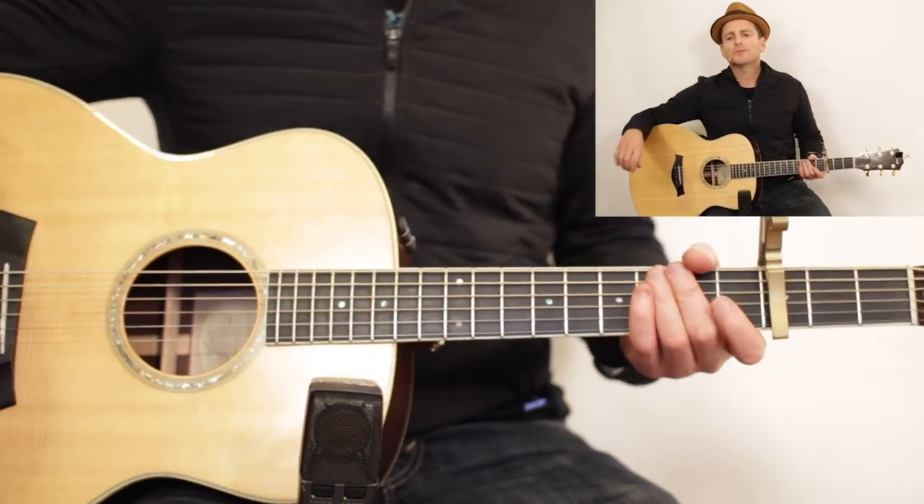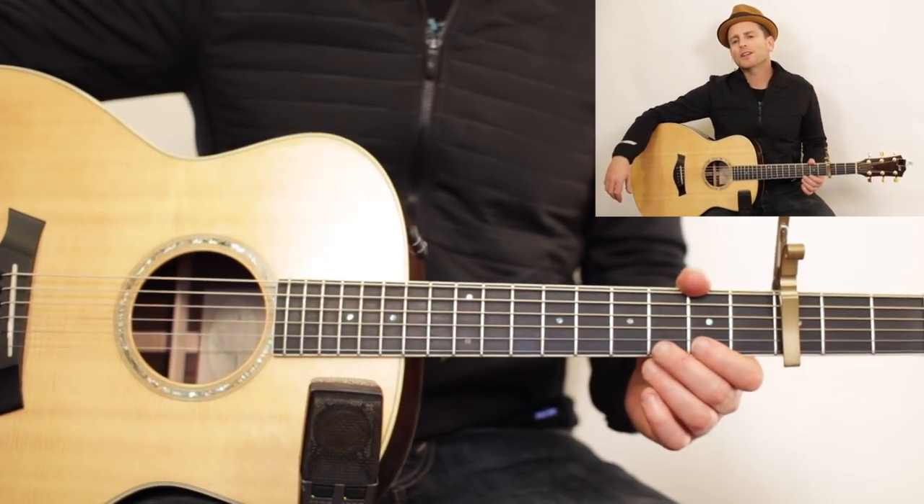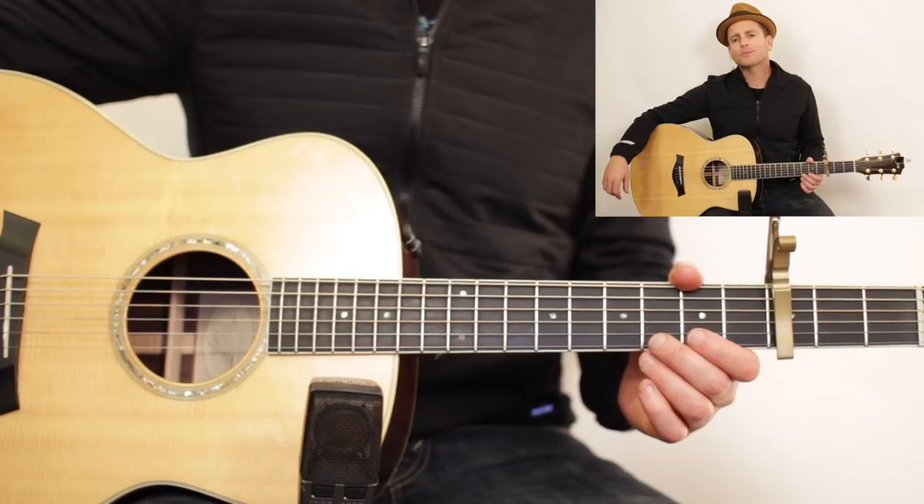Hey guys, Mike Feiner here with MGB Music Lessons. I'm going to show you how to play Havana by Camila Cabello.